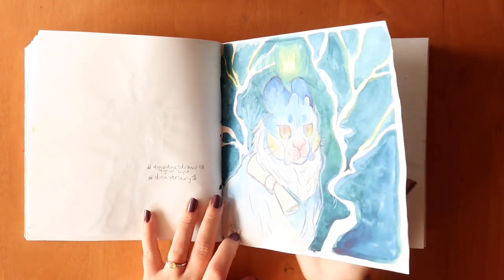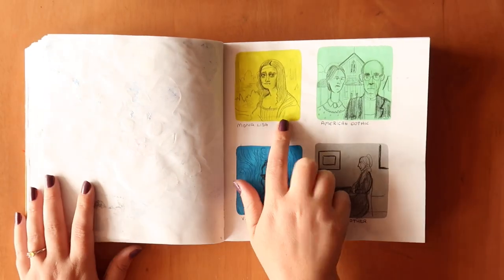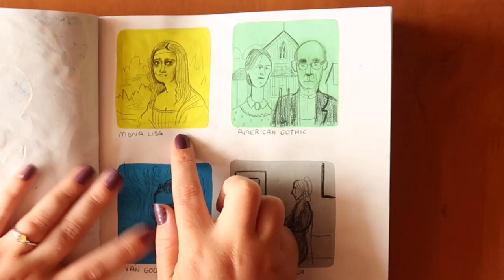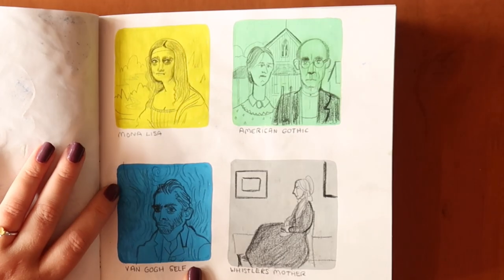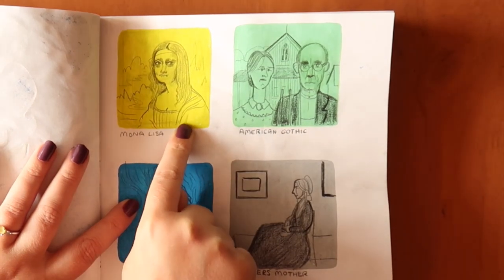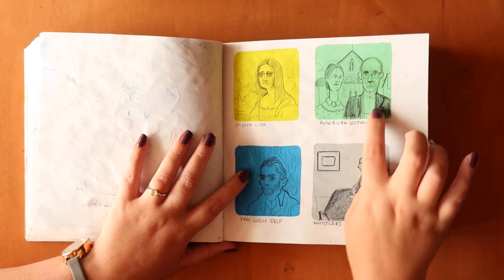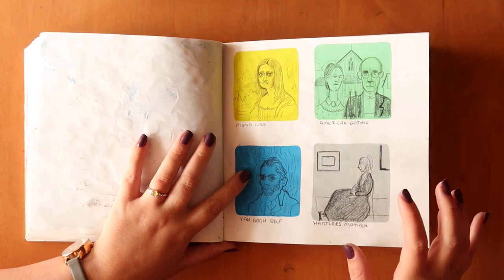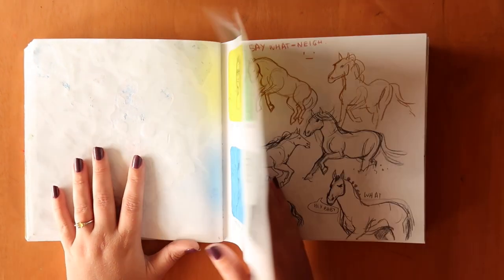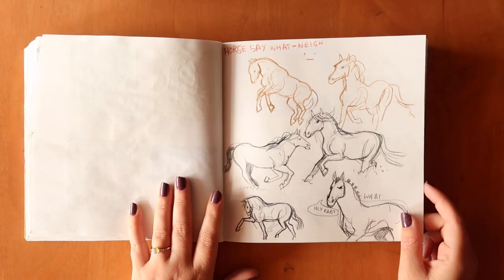Inspired by the Girl with a Pearl Earring piece, I wanted to push that further and did Mona Lisa, American Gothic, Van Gogh's Self Portrait, and Whistler's Mother — all in the single-colour Molotow style. I really like how the Mona Lisa turned out. I wanted to make them more cartoonish and funny, but some of them ended up a bit more realistic than I wanted.